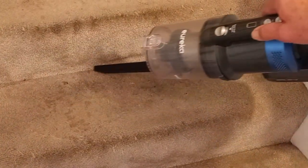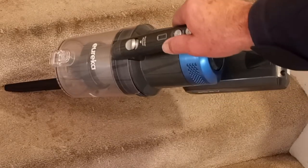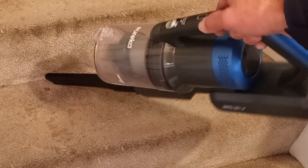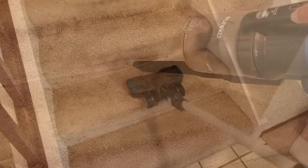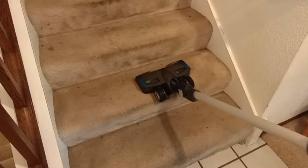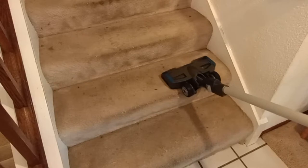I thought the suction was perfectly adequate and in fact quite similar to a corded unit, and it worked very well vacuuming these stairs using the crevice tool attachment. Just for fun, I tried using the entire unit including the front roller assembly on stairs. To be honest, that doesn't work very well.